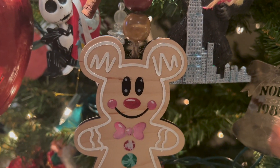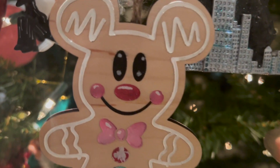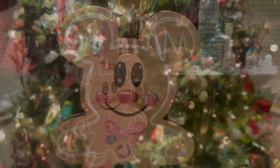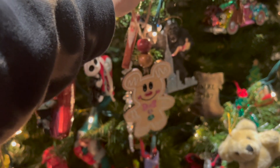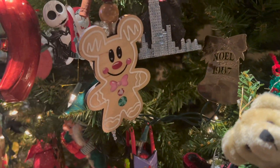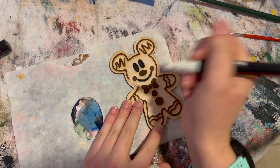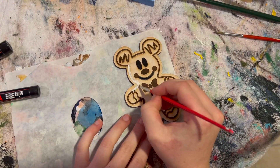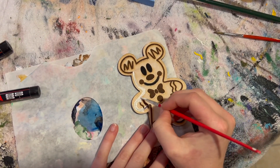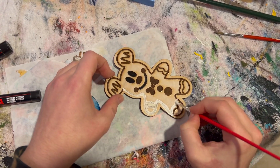Hey guys, it's Megan, welcome back to my channel. We are doing a gingerbread collaboration hosted by the Ciscateers and I had made this gingerbread ornament — it's more of a 'come join me as I make it' and not really a DIY, but I hope you enjoy it. I had already cut out this piece of wood and engraved it so that it looked like a little gingerbread man, but Mickey of course, because we're all doing Disney things.